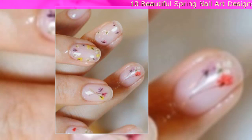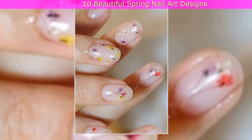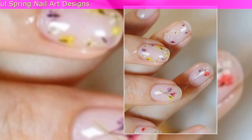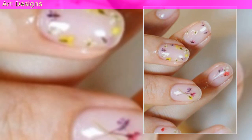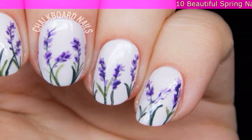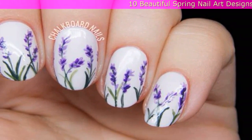8. Pressed Wild Flower Nails: You'll need teeny tiny flowers for this trendy look, plus a seriously strong top coat. Press your blooms between the pages of a heavy book to make them flat before adhering. Then prepare for mucho compliments.